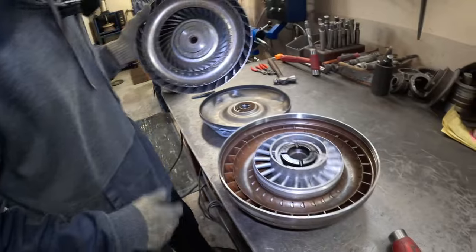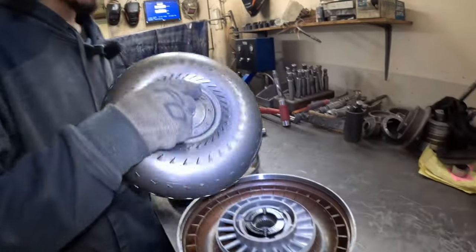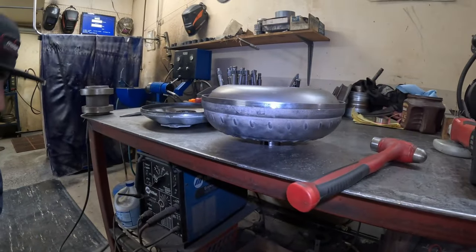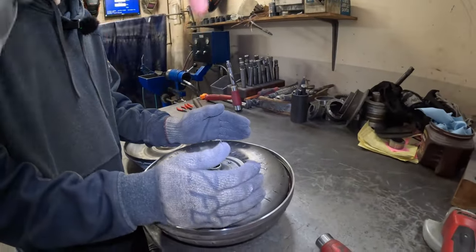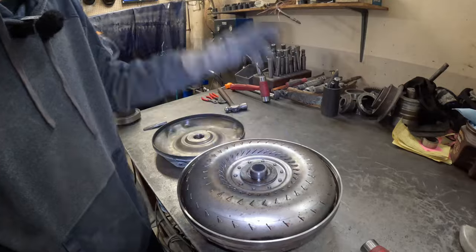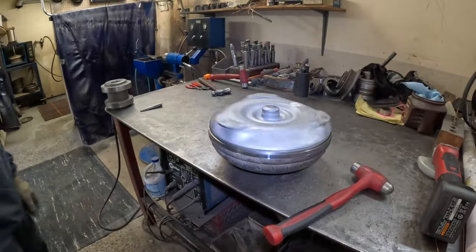We'll also oil this stator cap so that is oiled and doesn't create problems. Then we'll take the turbine and check the splines to make sure they're all good — you don't want bad splines. I'll see if it's running flat, but once it's connected to the actual transmission with a shaft in there, it won't wobble. Just got a thrust washer and the cover, and that's pretty much it — that's all torque converter.